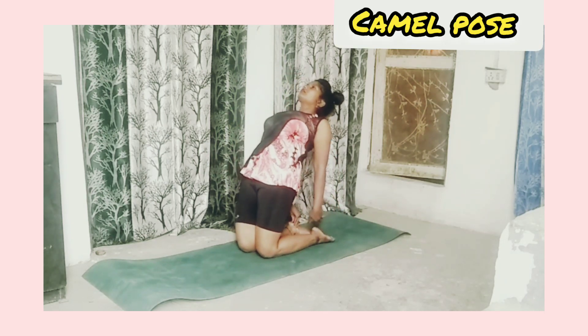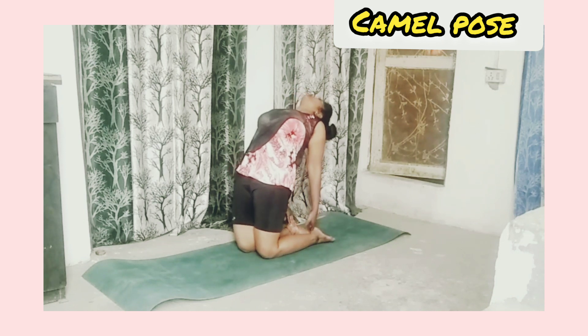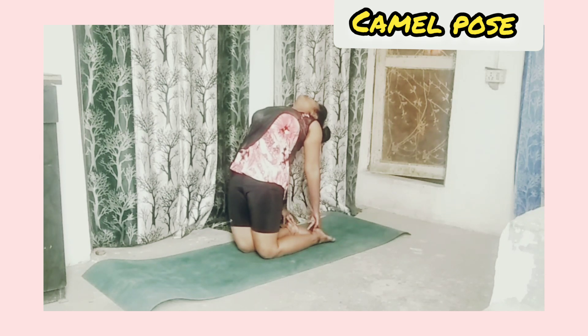Camel pose: stand on your knees and touch both hands to your heels. Now straighten your body and look backward.